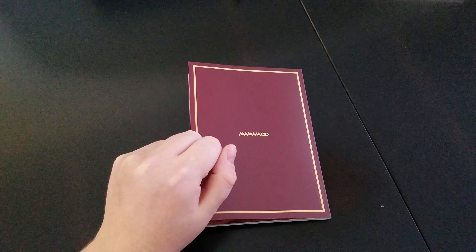Same again, stupid page break. These are amazing pictures though. These are so beautiful. They can all pull off suits really well.